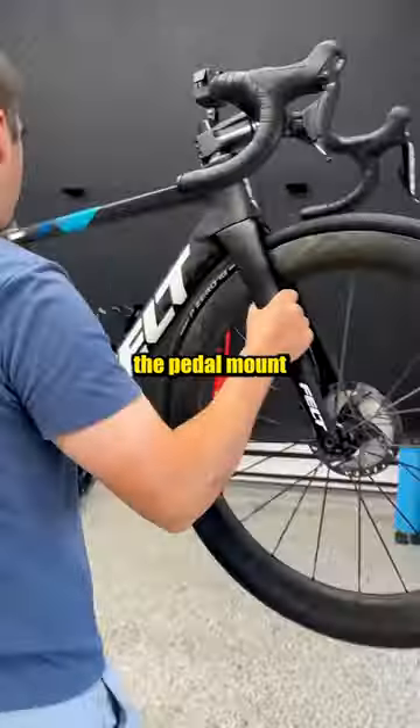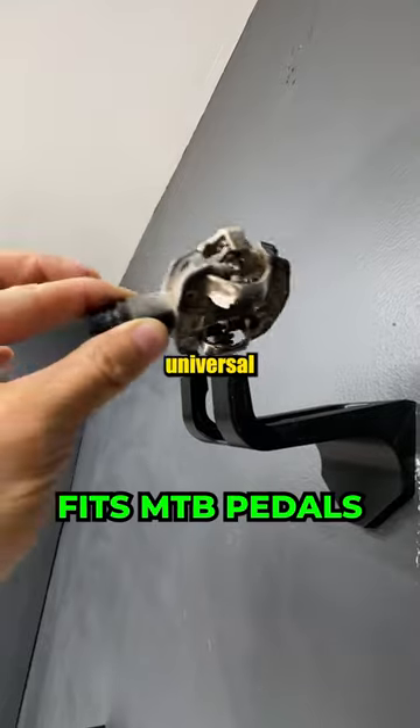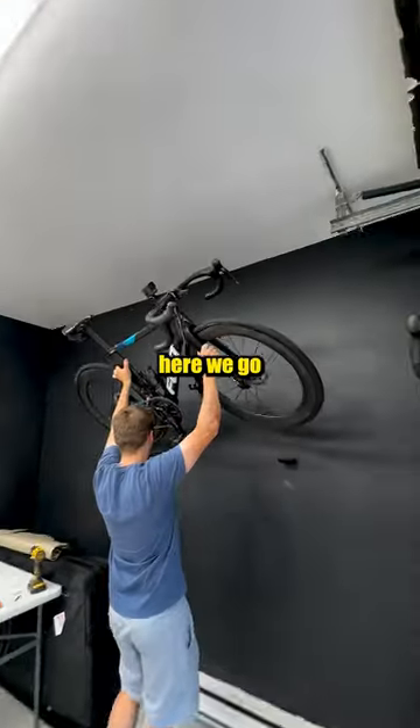Next, it was time to find the pedal mount by taking the bike up on the wall with the left crank at 12 o'clock and fitting the universal pedal mount. And boom, here we go.